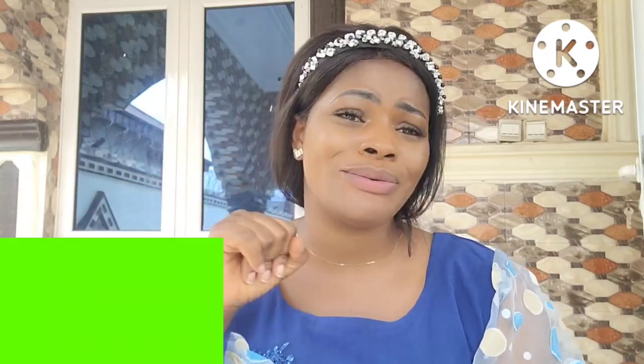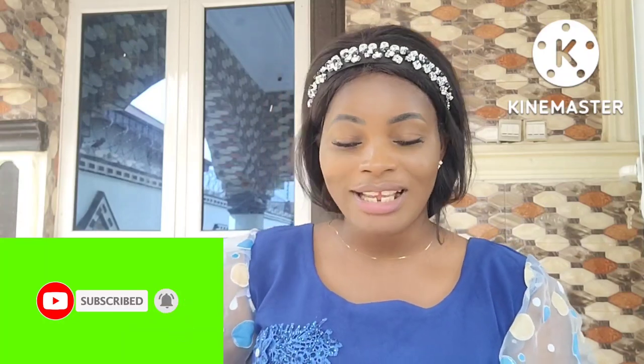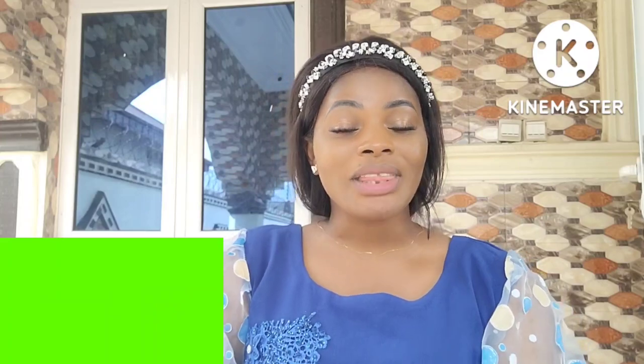If today is your first time tuning in, you're highly welcome on this channel. We share health and spiritual things. If you like what you just watched, please kindly hit the red subscribe button so you can be part of our wonderful community. Thanks for coming back.